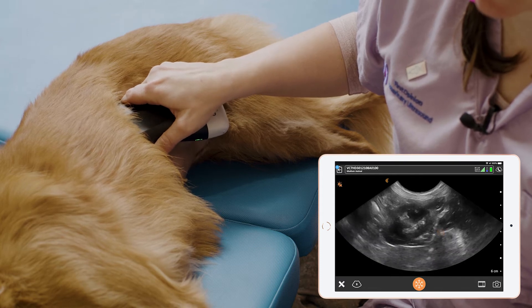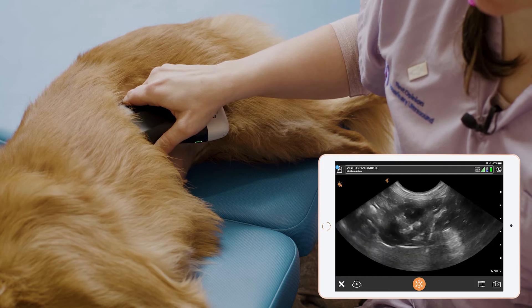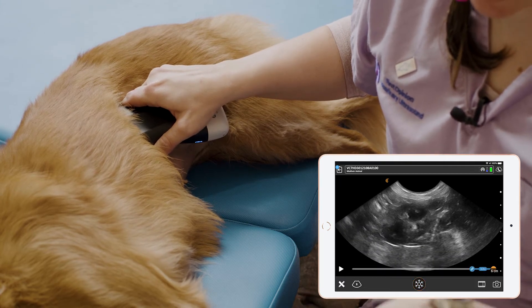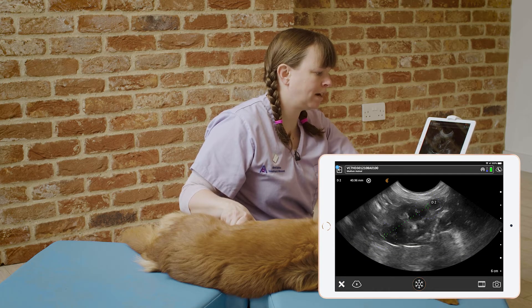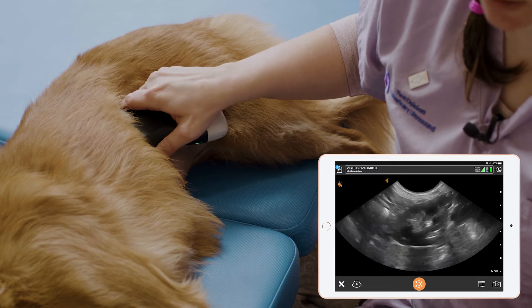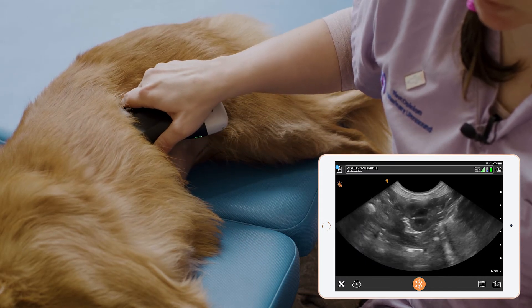Once we've made slight rotations to get the best longitudinal image we can, we can freeze the image and measure the length of the kidney from the caudal pole to the cranial pole.